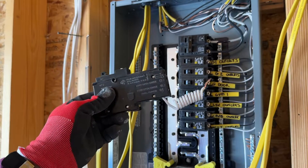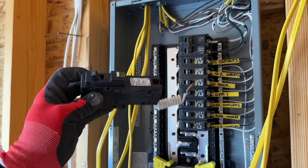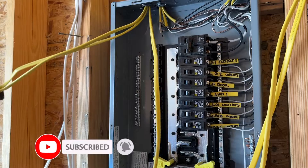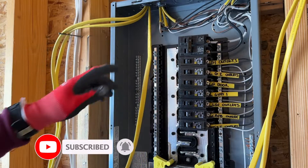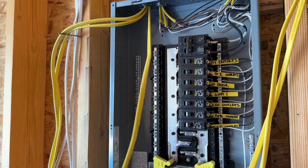We'll start with installing one of these AFCIs that have the pigtail. We're going to strip our wire and then get this set up. Whenever we're stripping our wire, we want to leave a little bit of the casing on the inside of the panel.